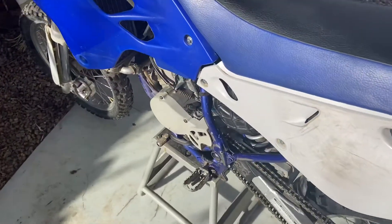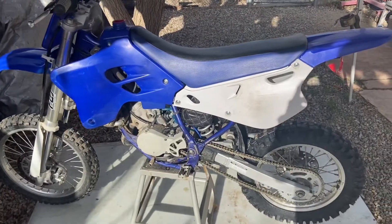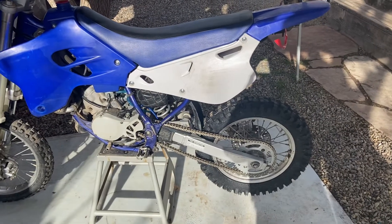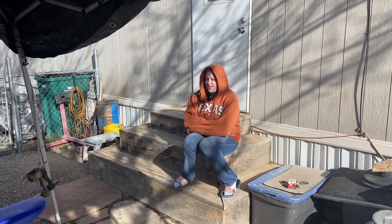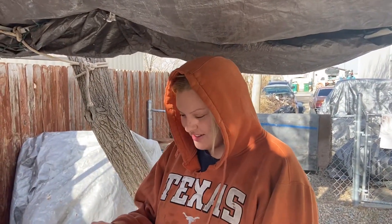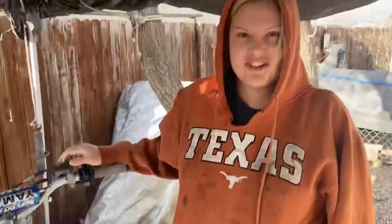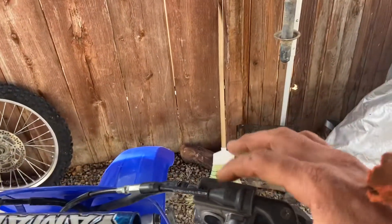We ordered foot pegs for it, brand new plastics, and brand new graphics. We're waiting on a rear chain guard and a brand new gas cap. She also wants to order a master cylinder cover — the blue one — to make it look nice.